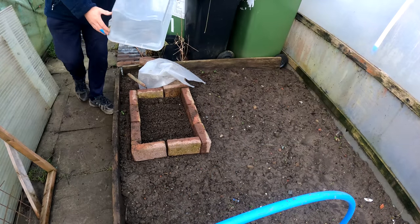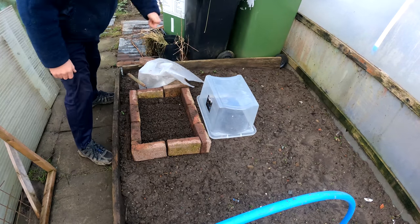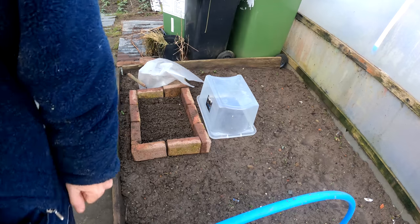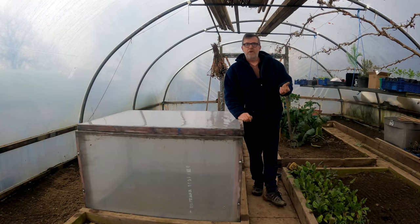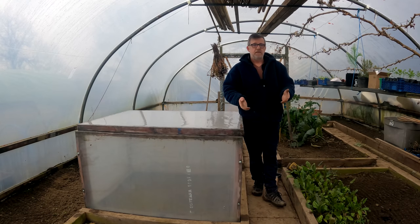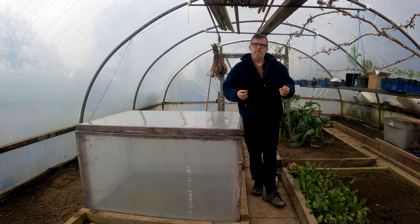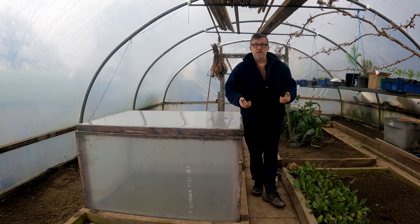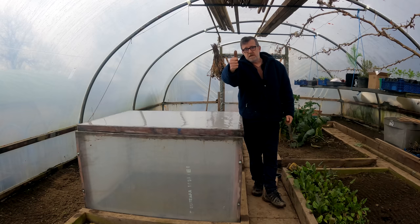And here is one of the simplest cold frames of all — job done. That's it for this one. I'll be bringing you more in this series as the season moves on, and as I come across things I think are worth filming for new allotment holders, just where I think it can be of benefit to you guys. So that's it for now — look after yourselves, please stay safe and I'll see you in a couple of days.